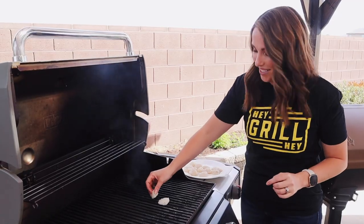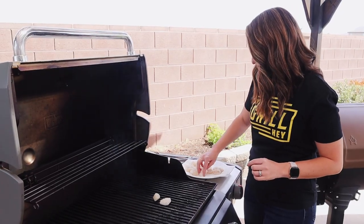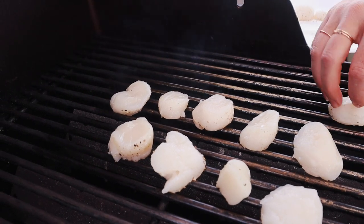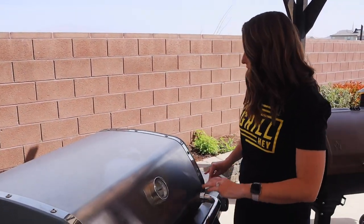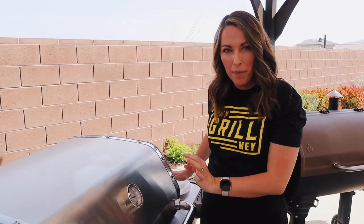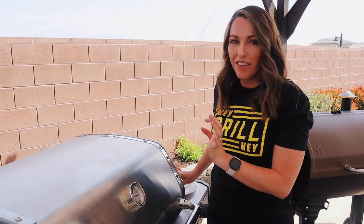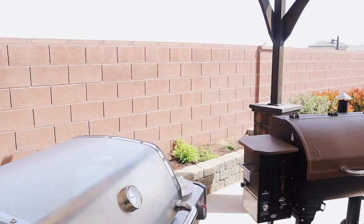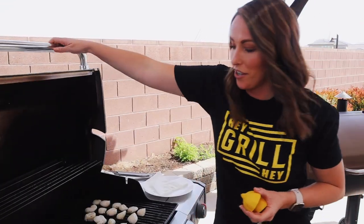Oh, that was a good sizzle! Close the lid and let these cook for just the next couple of minutes. Typically, jumbo scallops take three to four minutes. Some of these are a little bit smaller, so I'm gonna check them in two minutes and they should be ready to flip. These only take five to six minutes total to cook, so stay close. I almost forgot — pop our lemons on too.